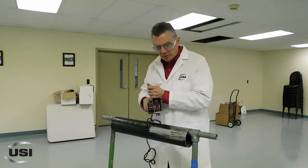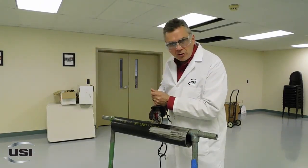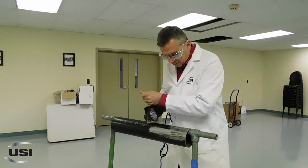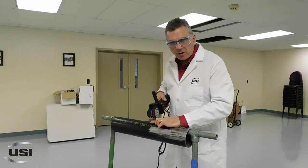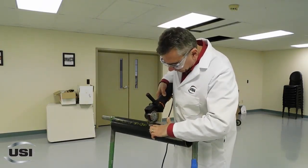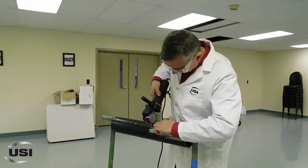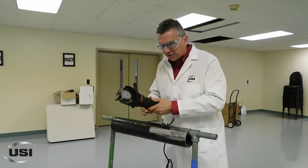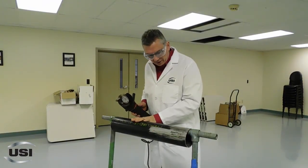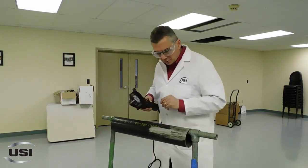A tendency for people using a bristle blaster is: A, they either lean on it too hard; B, they tend to go sideways; or C, they tend to have the accelerator bar in the wrong position. You basically want this accelerator bar about half an inch off the steel so you can maximize the efficiency. We're going to take some black pipe here and simply show you how simple and easy this tool can be used when done properly.